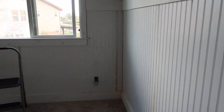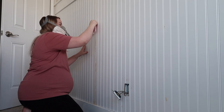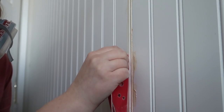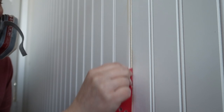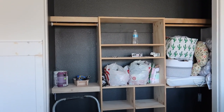Once all the beadboard was up, I went through and filled all the nail holes and seams with wood filler. You could probably use caulk in the seams, but I found wood filler worked really well because I was able to sand it and basically mold a groove into the spot. The seam is actually on the left here and you really can't even tell there was a seam.